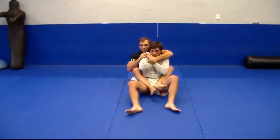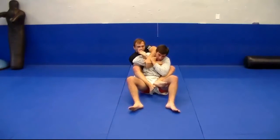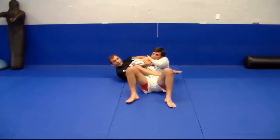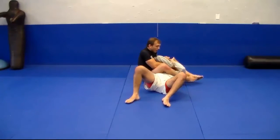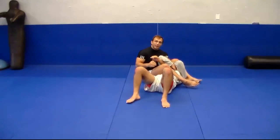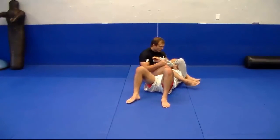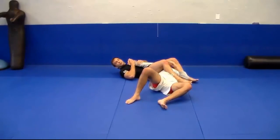I'm here with the guy and he's fighting off the rear naked choke. I come across here, grab his wrist, I pull him back and hip out. As I hip out, I bring the leg over. Now he's probably going to hold on really tight. What I'm going to do is come across — there's a variety of things I can do here. I can use my foot, take his head, take it down this way, tap him that way.